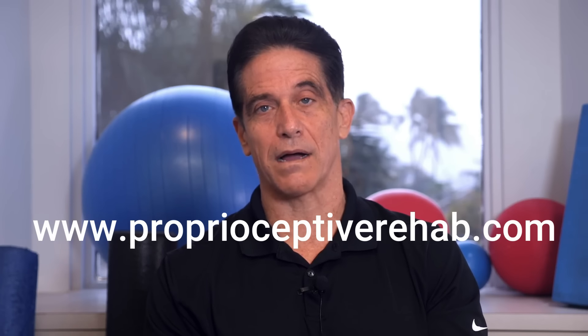I hope you found this video helpful. If you want to see more videos like this, please subscribe to my channel. If you would like to work with a therapist or trainer trained in these techniques, go to proprioceptiverehab.com. I offer a course in proprioceptive rehabilitation for physical therapists and personal trainers.